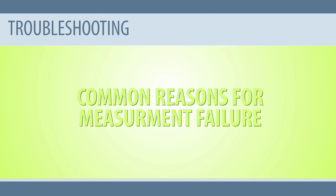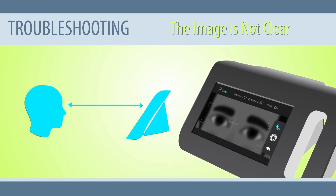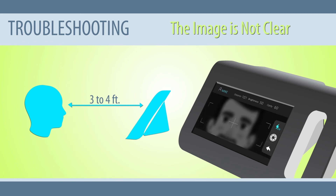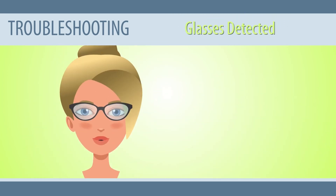Common reasons for measurement failure. The image is not clear: if the image is not clear, it's because the measurement distance is too far or too close. We recommend placing the device about 3 feet away from the subject. Adjust the distance to ensure the subject's eyes can be seen on the screen, and move the device back and forth until a clear corneal reflection point is obtained and the eyelashes and eyebrows can be clearly seen. When the measurement distance displayed on the screen is 95 to 105 centimeters, you can start measuring. Glasses detected: if the subject is wearing glasses during the examination, ask them to remove the glasses and restart the examination.